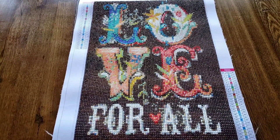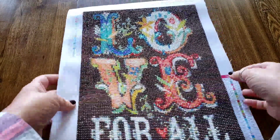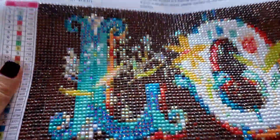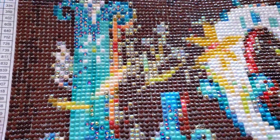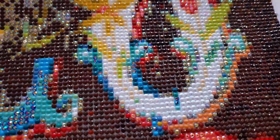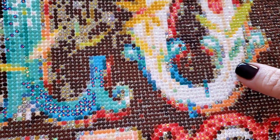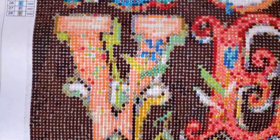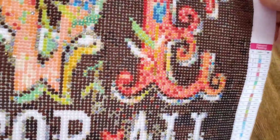Didn't that turn out sweet? I'll bring it closer. There is something I am disappointed in with this diamond painting - it's not the drills, that's for sure. You can see all the sparkly sparkle we added - there's the metallics, there's the AB white, and the greens and the peacock.